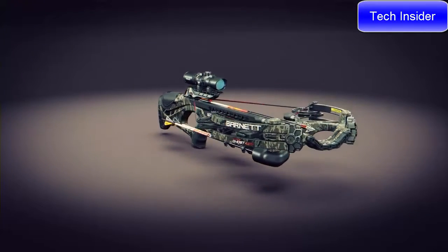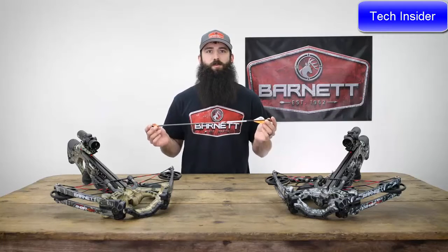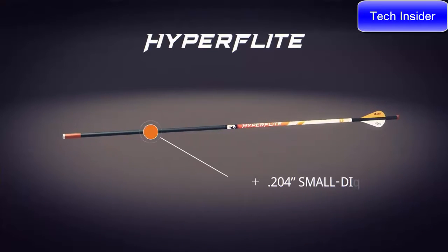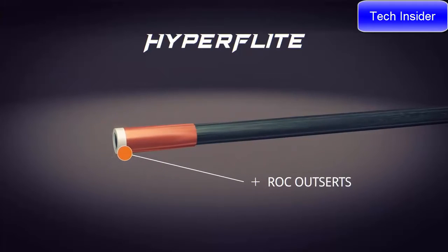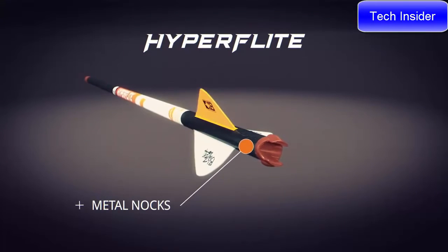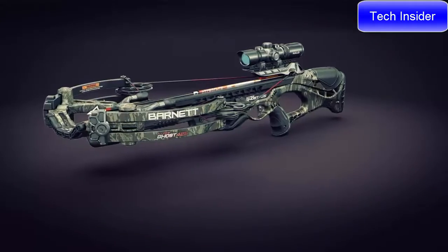I'm Josh Matthews with Barnett Crossbows. Today I'm talking about the all-new HyperGhost 405 and HyperGhost 425 crossbows — the most lethal crossbows on the market. It all starts with the all-new HyperFlight .204 small-diameter arrows, exclusively designed and optimized for use with HyperGhost crossbows. HyperFlight arrows feature a .204 small-diameter 22-inch shaft with .001 straightness, ROC outserts for optimal FOC and bone-crushing durability, and full-capture metal nocks for the most consistent string engagement shot after shot.